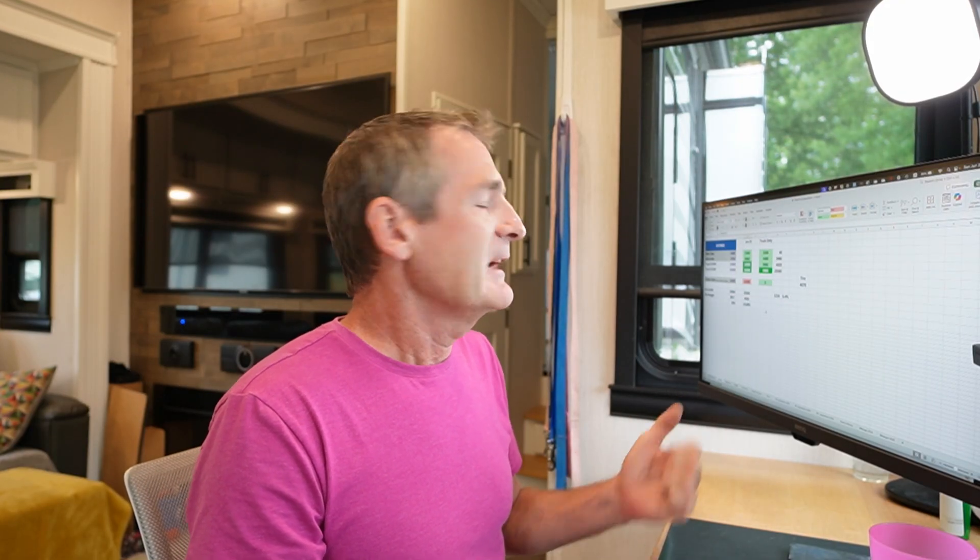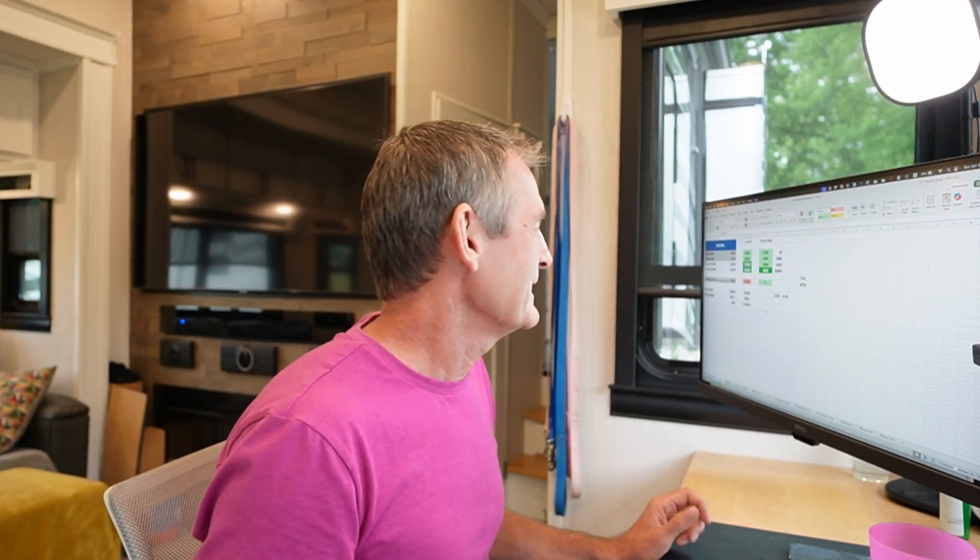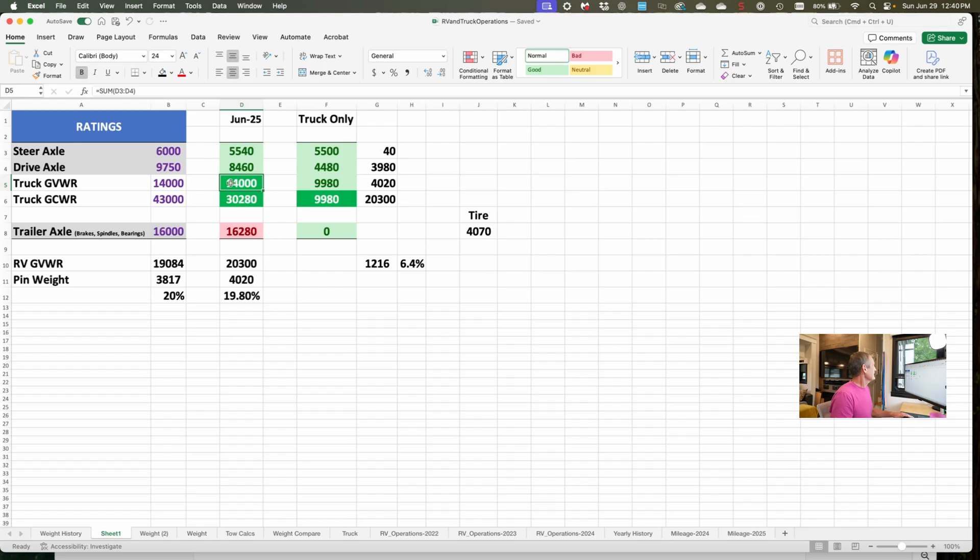That's with the truck loaded with all my tools, filled with fuel in the primary tank and the auxiliary tank, filled with DEF, and me in the truck when I weighed. So we are a little bit over that. I know why — I have a little more tools and supplies in there than I usually would. I typically put those in the chase vehicle but didn't this time, so I'll have to do that next time. And every 10 miles I go, I burn a gallon of fuel, so the weight goes down by about seven pounds. The gross combined weight rating is 43,000 — I'm well under that with the RV on by about 13,000 pounds.